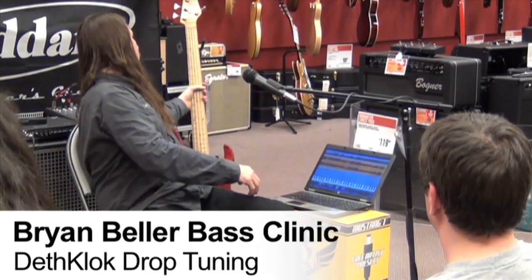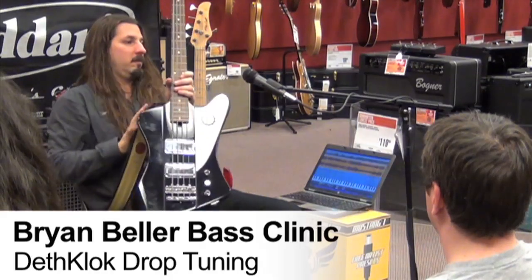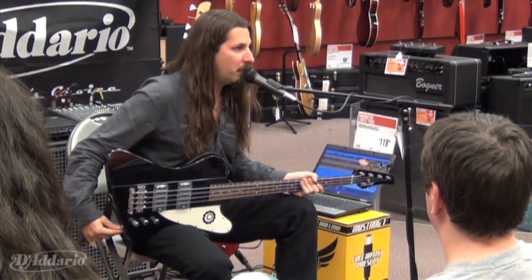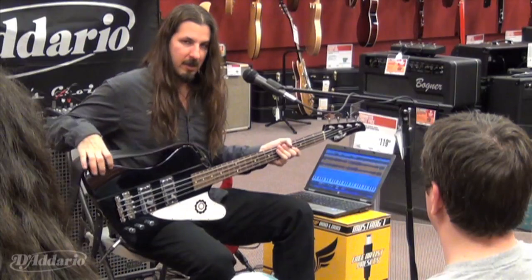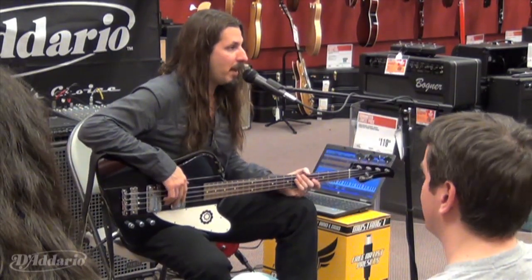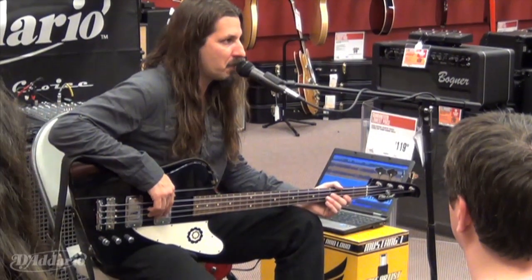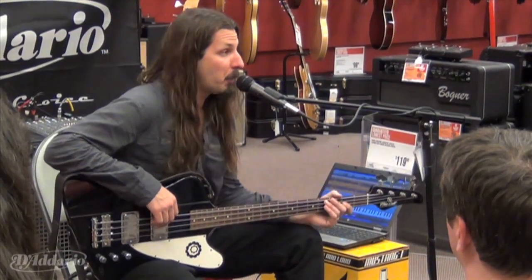Let's talk strings for a second. This bass I use for all my Death Clock stuff is tuned down a major third — the whole instrument — so it's C standard. I personally feel it works much better if you took a set of standard strings, even if they were heavy gauge, and tuned them down a major third from where the tension was supposed to be. I think they'll be a little sloppy.